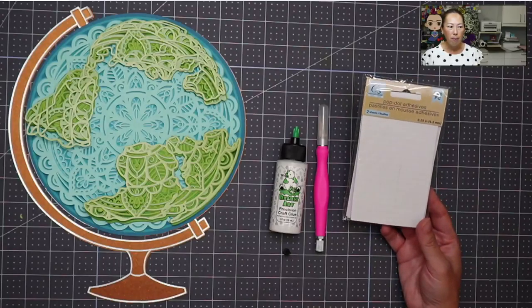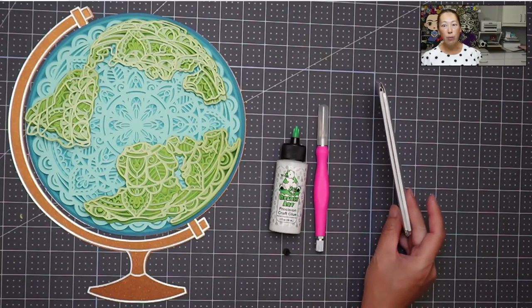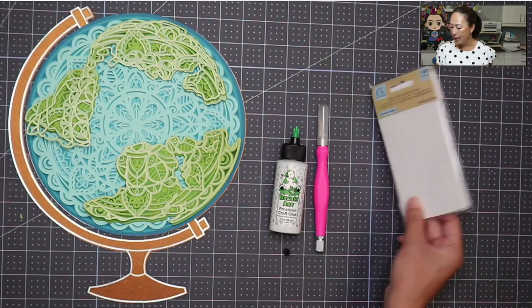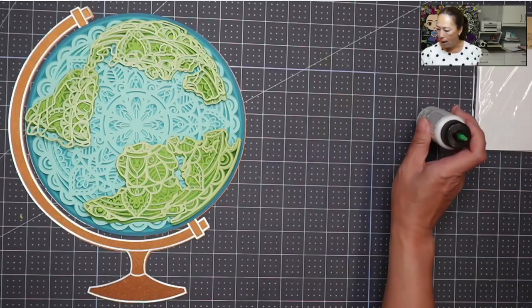I also have just from the Dollar Tree some foam tape, and that's going to give it some dimensional layers where we can. All right, let's get started on this bad boy - it's going to be so pretty.